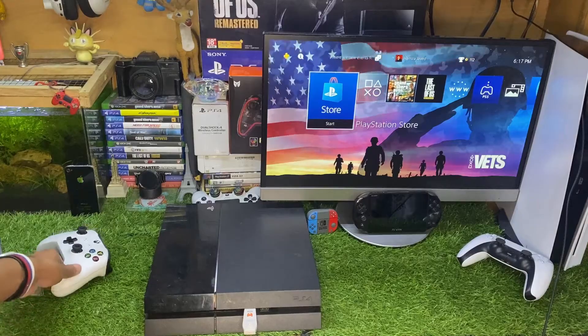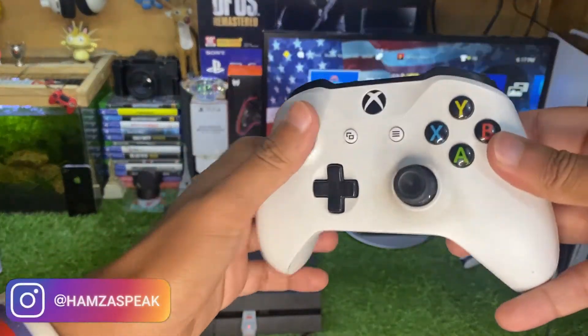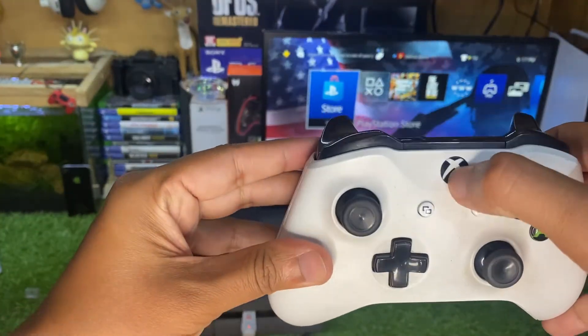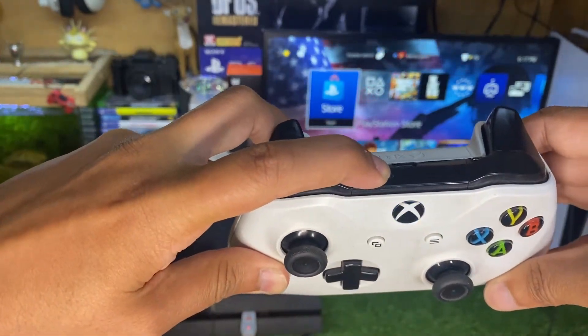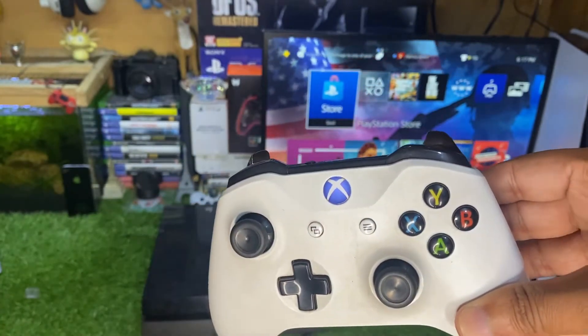Now go back to the Xbox controller. You can use any Xbox controller — Xbox Series X, Series S, or Xbox Elite controller. Press and hold the sync button for almost five seconds until it is blinking faster — that means it is in pairing mode.